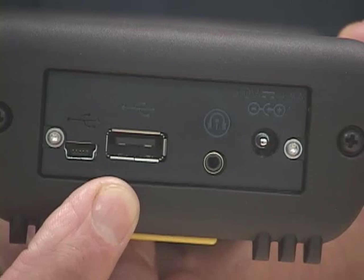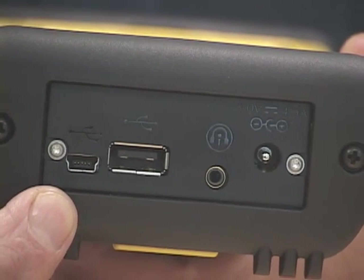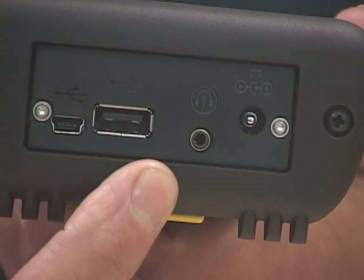Take a look at the I/O ports. We have a USB host, a USB client, a headset jack, and then of course the power port for charging.